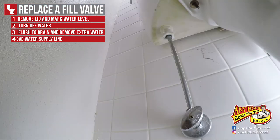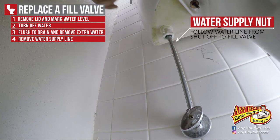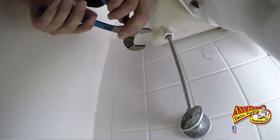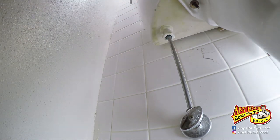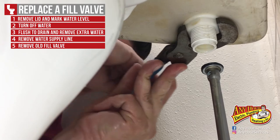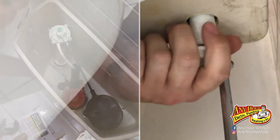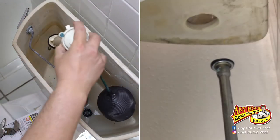Next, get underneath the toilet and loosen the nut on the bottom of the fill valve. If you follow the shutoff that's in the wall up to the bottom of the toilet tank, that's where you'll find it. Sometimes you'll need adjustable pliers to loosen it and get it started. Remove the water supply line nut, then remove the old fill valve from the tank by removing the lock nut and lifting the fill valve up and out.